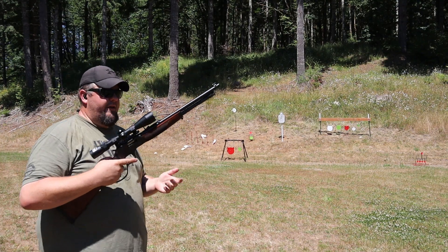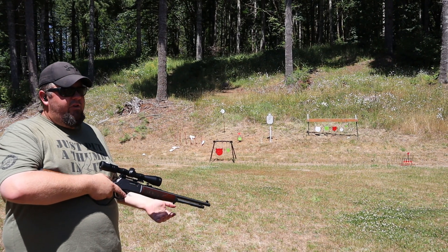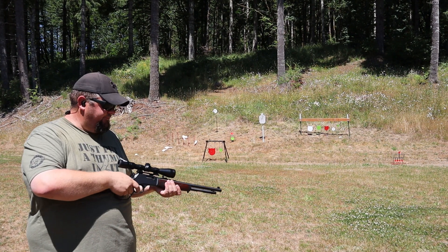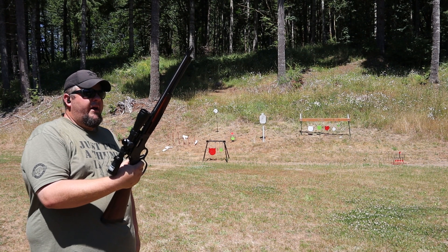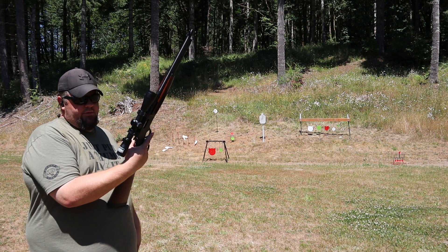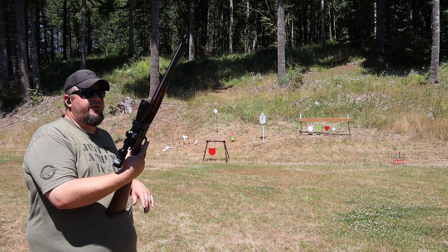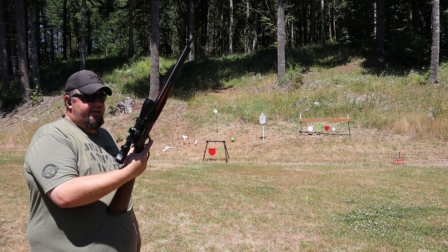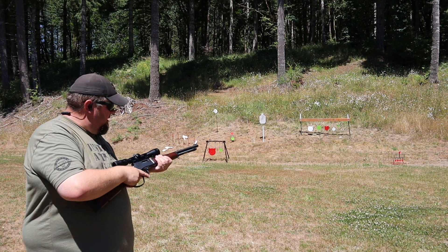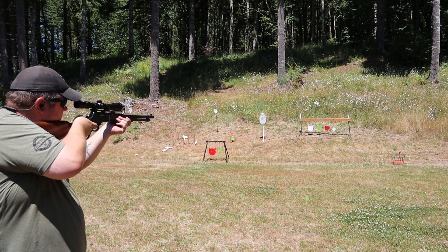We've got another Henry lever action. Between me and my buddy who owns the property where I do my videos, we've become pretty enamored with these Henry lever guns. They shoot accurate, they're a lot of fun. This is his newest acquisition — a 16-inch barrel carbine in steel with the large lever. It came topped with this Nikon BDC scope. We haven't really dialed it in, but we've shot a few at distance to see somewhat how on it is. We'll take some long-ish range shots, but let's put some paint up here up close and go hit our plate rack.